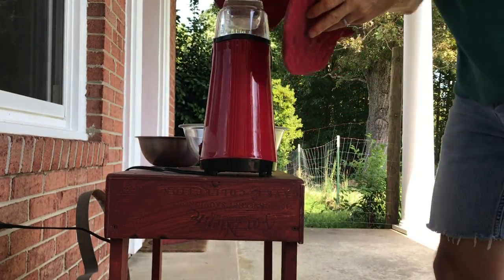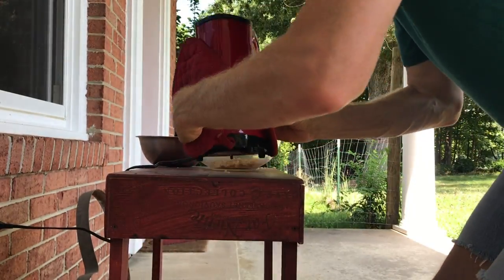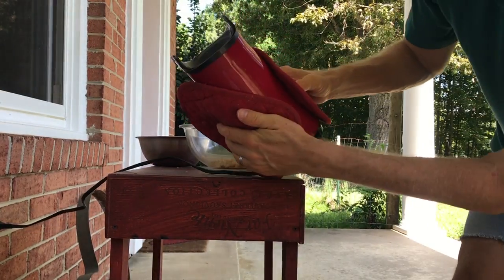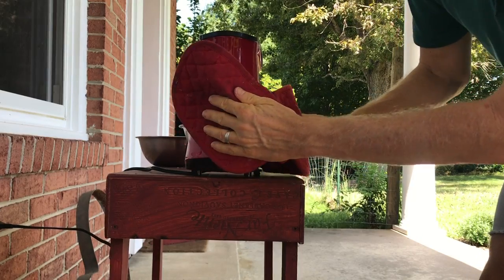Alright, so here we go. Take this off, set this aside, pour the beans out. And that is very hot.